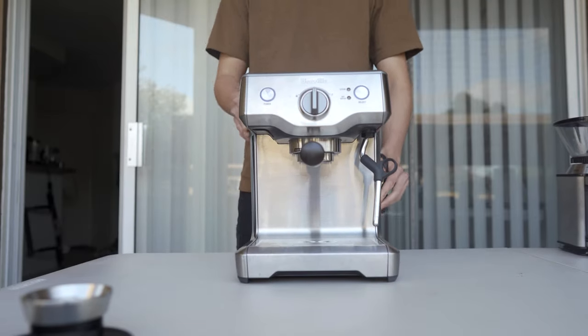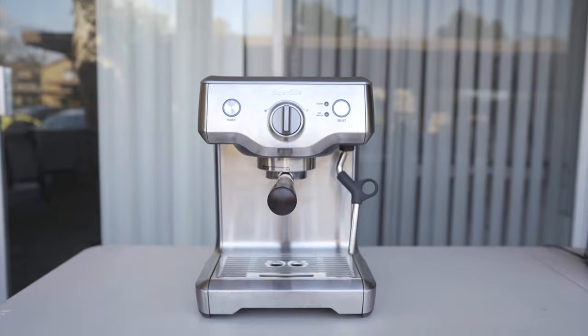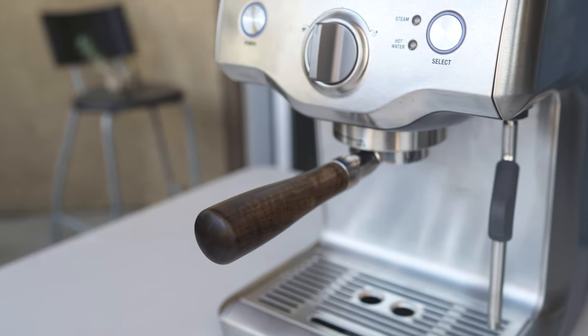Hello everyone, welcome back to my channel. First off, I just wanted to thank everyone who has supported this channel in the past. Because of you, I was able to buy a new espresso machine, the Breville Duo Temp Pro.